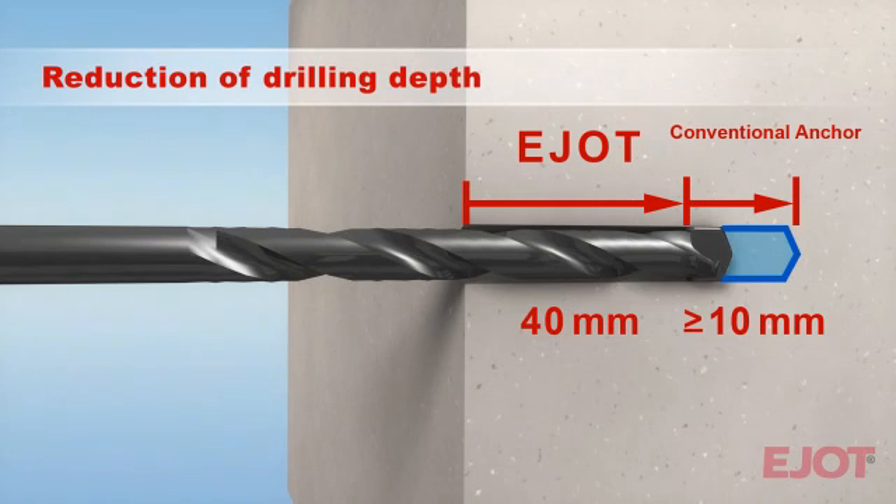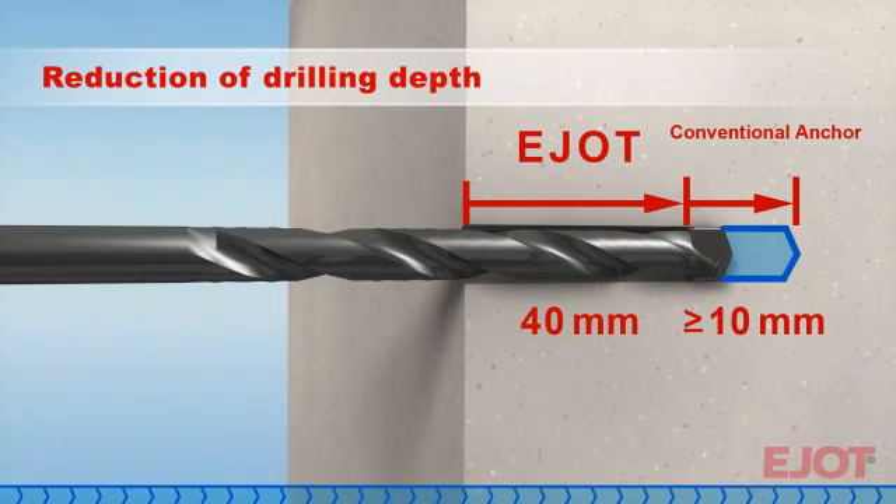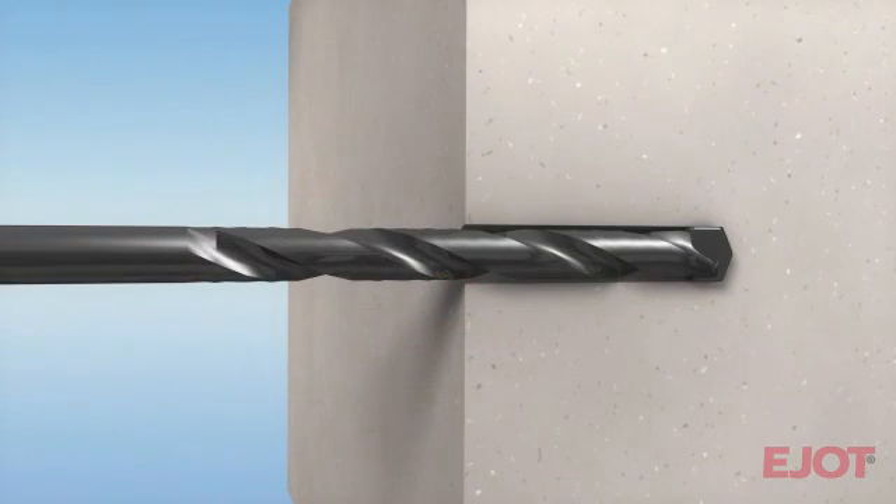The collective reduction of 10 mm per drill hole is clearly noticeable at the average construction site. You save approximately 20 to 30 meters of drilling in concrete compared to conventional products. With the new SDF-10V you save valuable assembly time as well as energy, and there is less wear on the machines and drills.